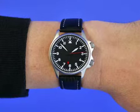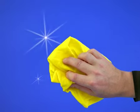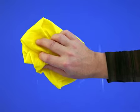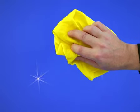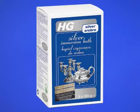Leave HG Silvershine Cream to dry for about one minute and polish lightly until the cream has been removed completely. Use a clean part of the cloth for each section. You can protect the glossy shine with HG Silver, Copper and Brass Polish No More Finish. Large silver or silver plated objects and objects with elaborate decorations can be treated with HG Silver Immersion Bath.